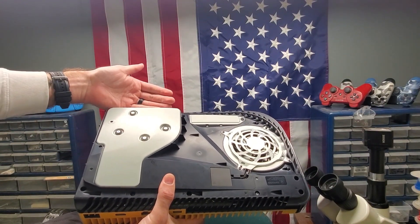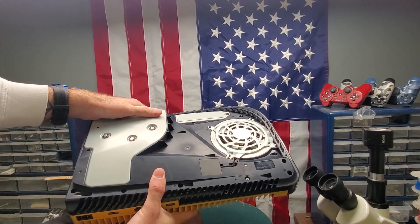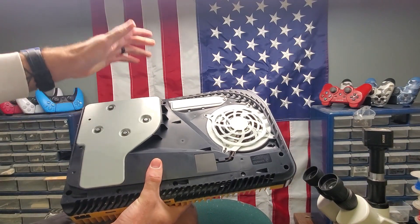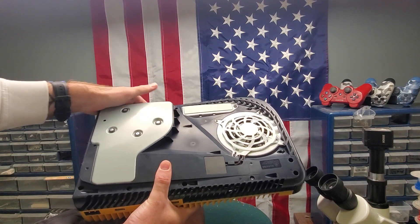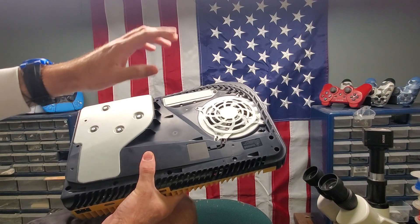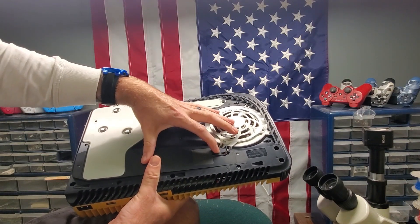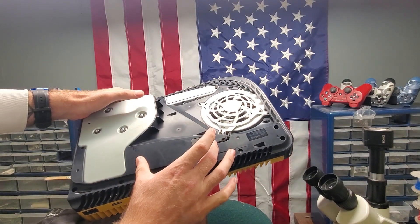Disc and digital is fine — it's just preference on whether you want a disc or not. A lot of things are digital now; everything can be saved to your profile. However, some people do prefer discs so they can play games, watch movies, and have something tangible. This is one of the newer, later models.